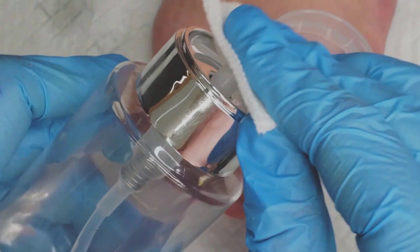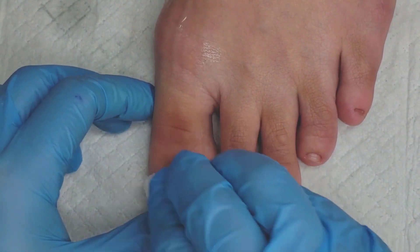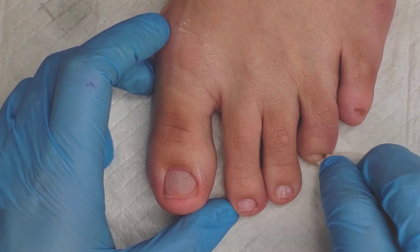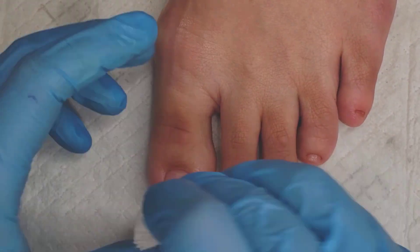Earlier I put some cuticle oil on the nail plate, which I now want to remove before applying product. So I'm just going to take some acetone, remove any oil from the nail plate, and then apply my gel polish or nail polish — and we're all finished.